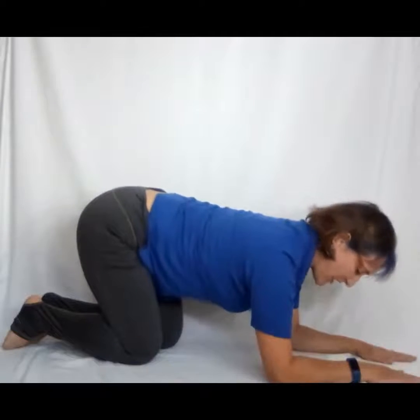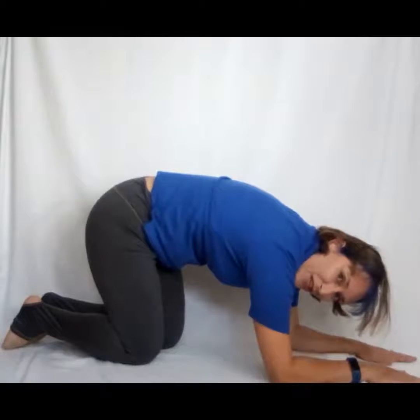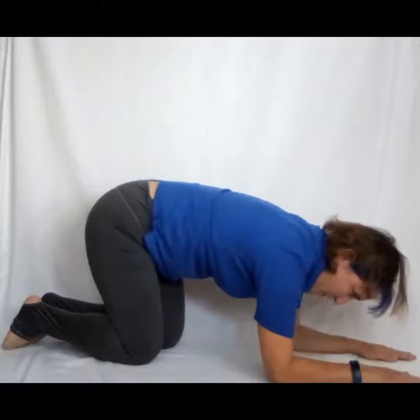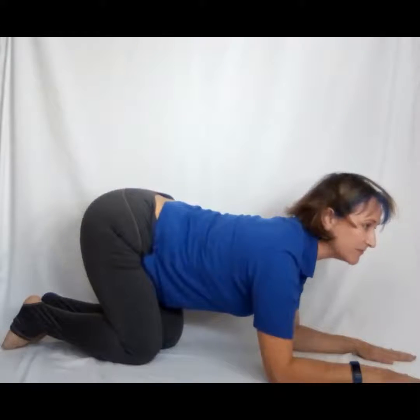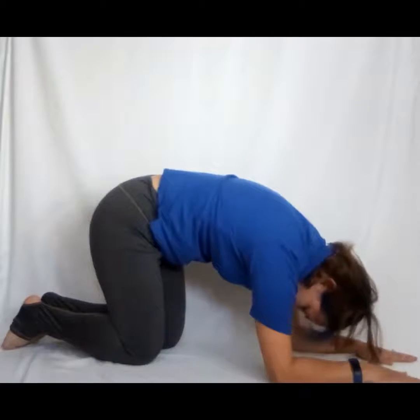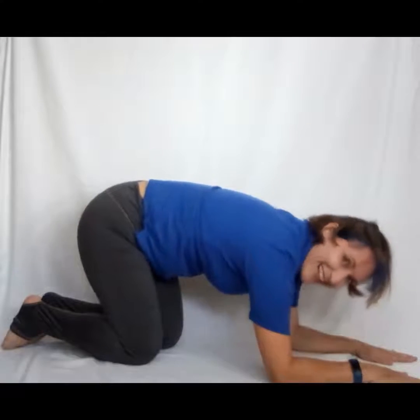Again — tuck the chin, push, really hold that if you can, pull that belly button up. One more time, release. On your exhale, press through those forearms, pull the belly button up, tuck the chin, push really strongly and relax. Do as many of those as you like.